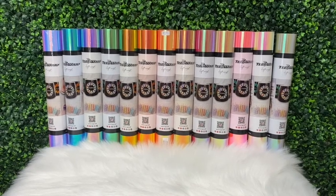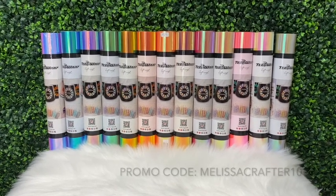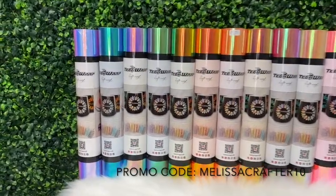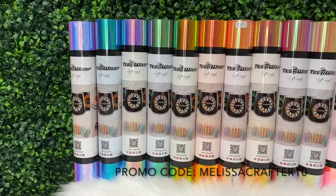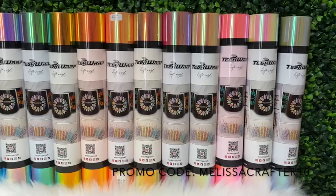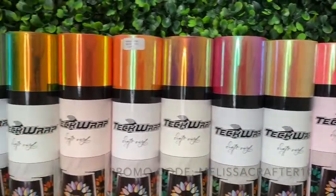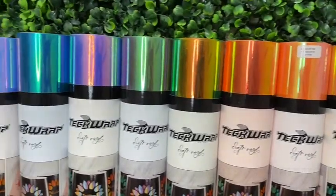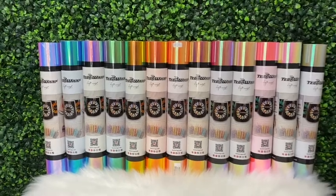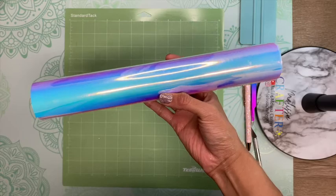Here are the opal adhesive vinyls that Tech Wrap offers on their website. You can find them at techcraftcraft.com — I'll link their website down below in the video description. I do have a discount code: use promo code MELISSACRAFTER10 at checkout for 10% off your order. These opal adhesive vinyls are super pretty and have a cool color shift that changes depending on the lighting.